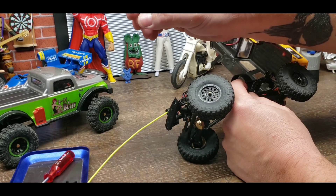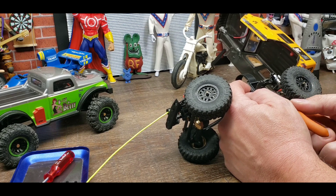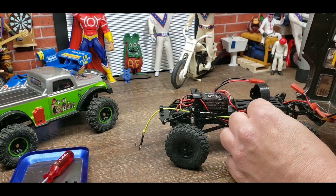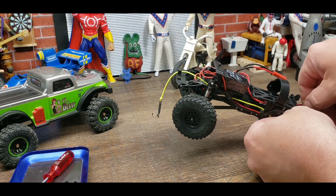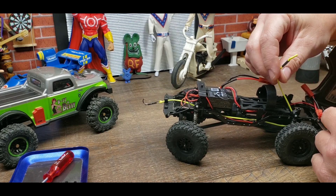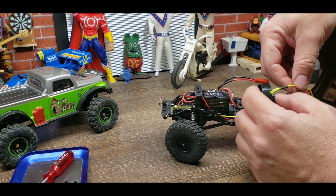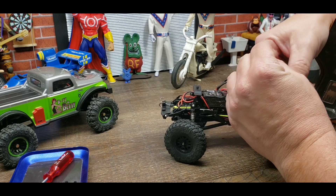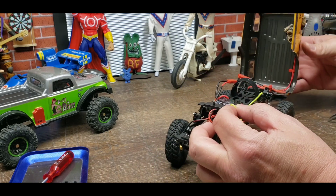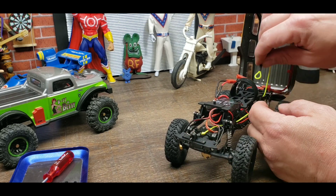I'll grab a pair of tweezers - or needle nose - here's the needle nose. Got it. I'm going to pull that on through, up the back and around the pulley. Okay, we're around the pulley. You should be able to take this right around to here and run it back up and through.